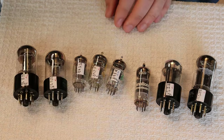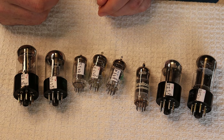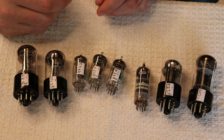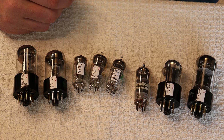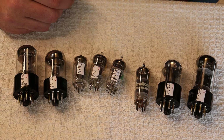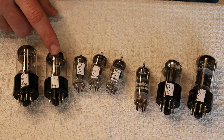Most people who have tube phono preamps aren't running the 6SL7, which is a shame because the 6SL7 is a much better-sounding tube. It's a bit lower gain than a 12AX7, but it's warm — it has that tube sound, a very live sound to it. Even though it's got lower gain, it just makes it into the requirements of a phono tube. We managed to get just under one volt RMS as our regular output on the kit, which is fine. But if you pop something like this in, you'll get a bit more output.